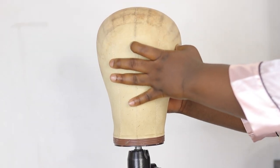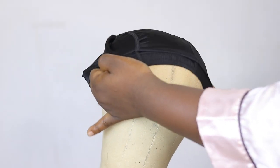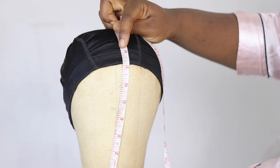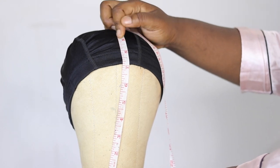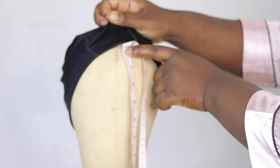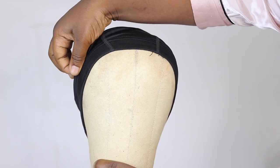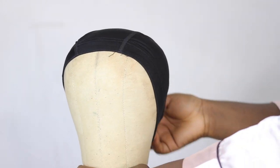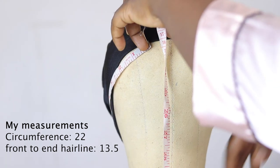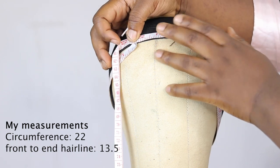Now let's get into customizing our wig cap to our size, because some wig caps don't come in our size. I'm going to take my canvas head and put it on my tripod. I take my measuring tape and measure eight to nine inches from the bottom of the canvas head — that's where I like my wig cap to start. I'm also going to show you how to measure your canvas head in case the number doesn't appear on it. Mine is reading 22 — my circumference is 22, so it makes sense I'm using a 22-inch canvas head.